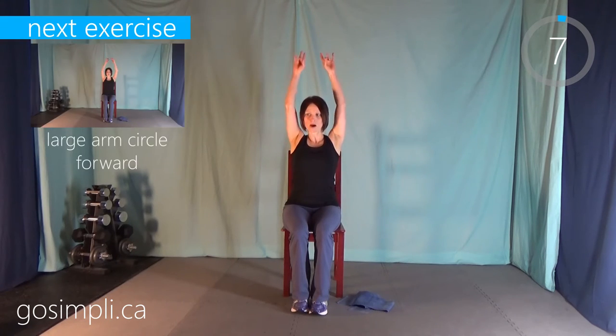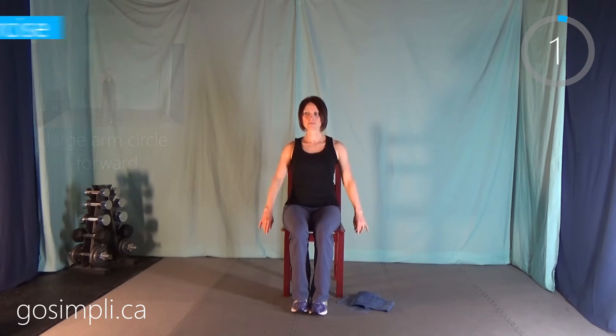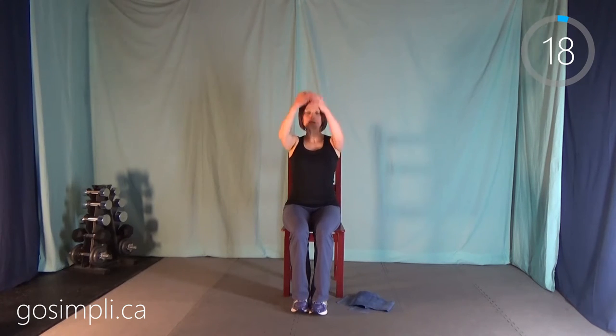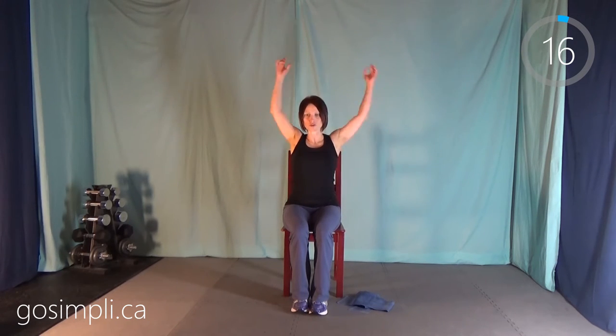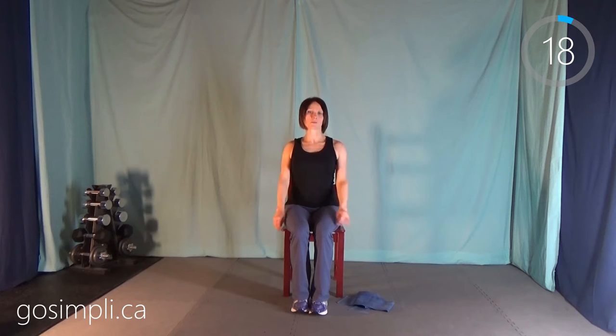Now we're going to do up and down. So when they go up over your head, you're reaching up high and then pulling them down. Next we're going to do some large arm circles forward — just get some range of motion here. This isn't a really long warm up, it's only about two minutes long, but hopefully it'll just give us a bit of range of motion and a bit of heat in those arms so they're not working them cold. Then we're going to switch to large arm circles backwards.